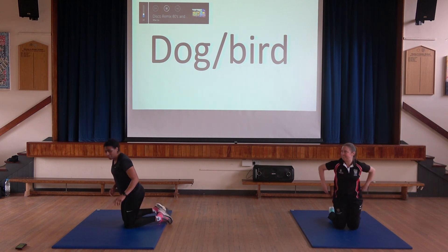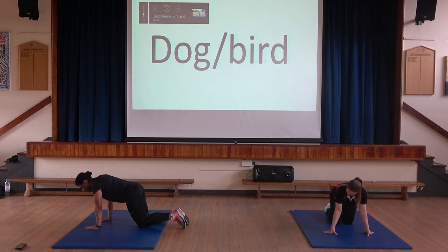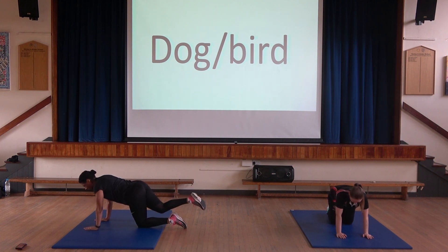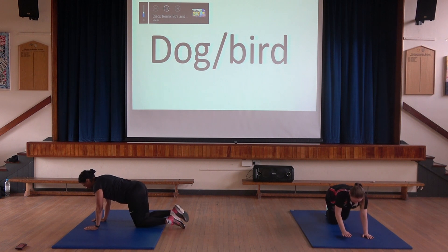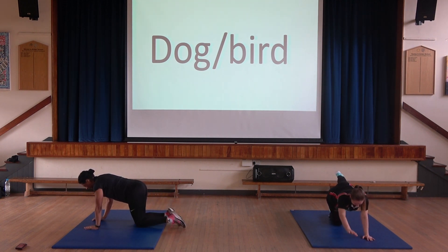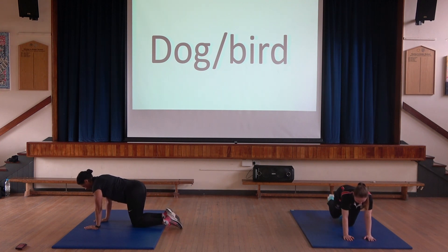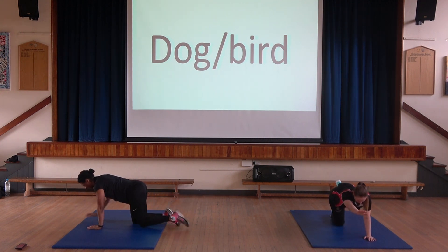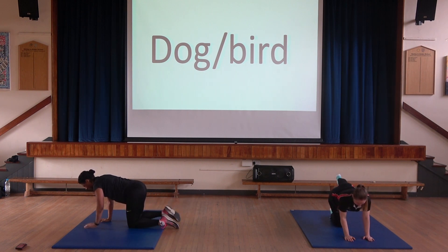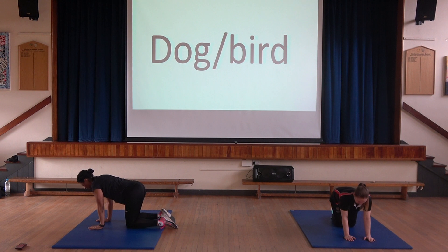Dog Bird — two different exercises, two different movements. The dog: hands under your shoulders. The bird: opposite leg goes out, opposite hand goes out. Then back to dog, then back to bird. 3, 2, 1, off we go. Try not to arch your back. 10 seconds — 3, 2, 1. Well done.